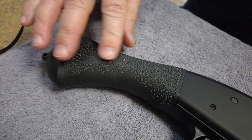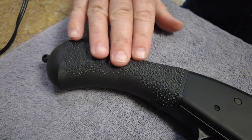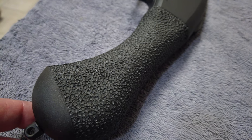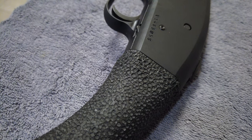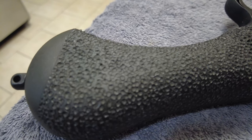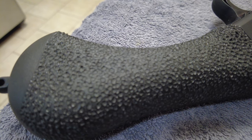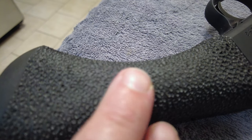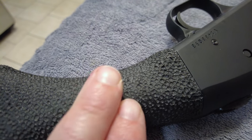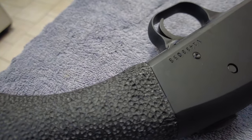A lot of Glock customizers do this to the whole polymer frame — it looks cool and definitely gives it more grip. I'm now done with the complete grip. It came out well. It's super grippy, kind of like ultra-grippy Talon tape, but you could take sandpaper and knock that down a little if it's too grippy. The plastic handle is rock hard and it came out really well for a first time.